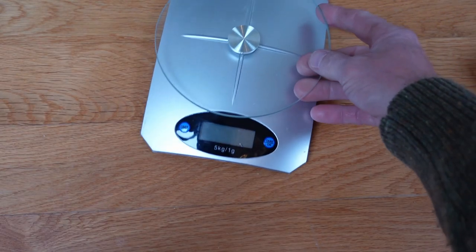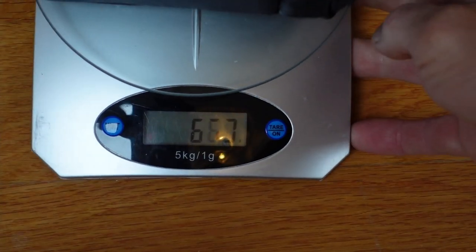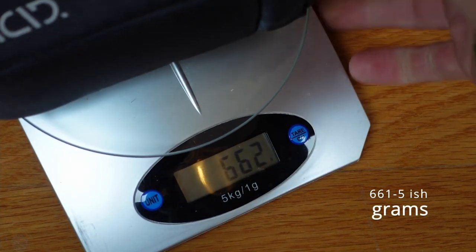That weighs in — and this is staggering — at 665 grams. Yeah, heavy.